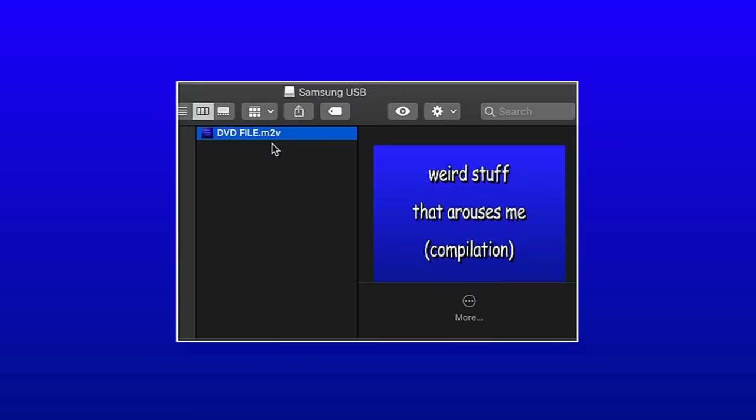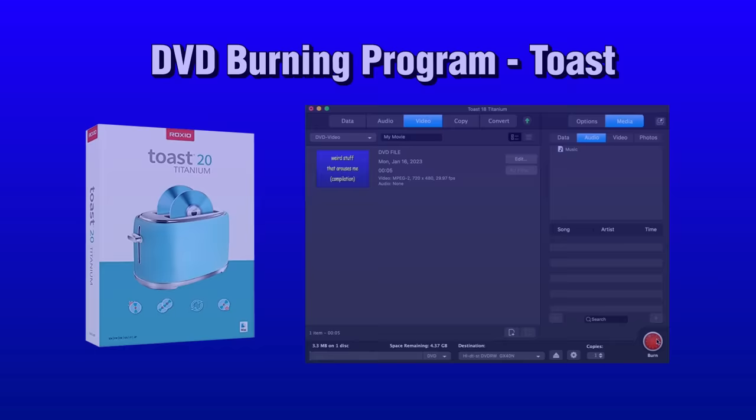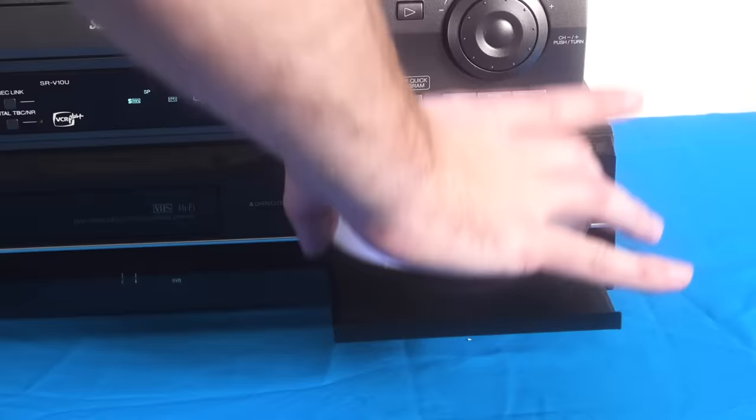Once I have the exported file for a DVD, I connect a separate DVD drive into my computer, add the DVD, and burn it with an easy program called Toast. And then when the DVD is toasted, I put it into the DVD player.